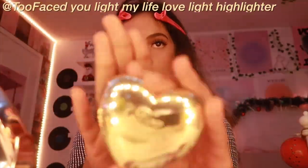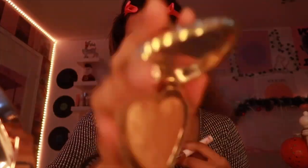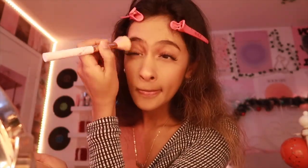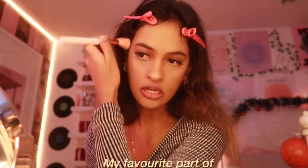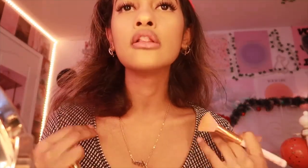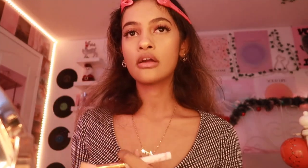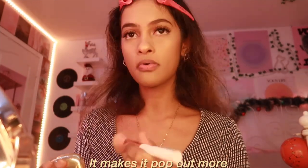Once I'm done with the blush, I use the Too Faced You Light My Life Love Light Highlighter — I put it on the bridge of my nose and underneath my brows. Highlight is definitely my favorite part of my makeup routine. Sometimes if I'm wearing a low-cut or V-neck top I also put some highlight on my collarbone to make it pop.